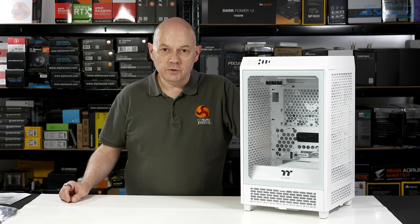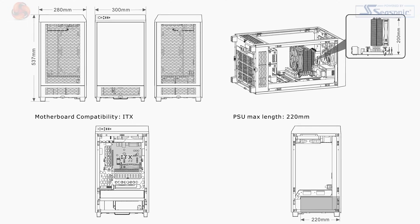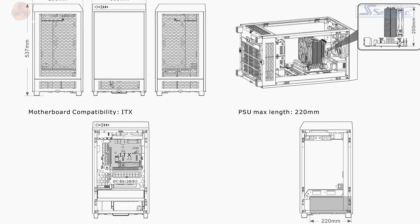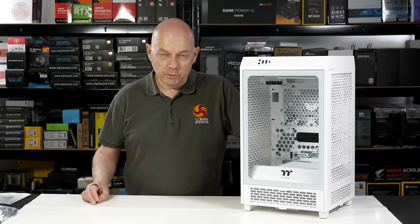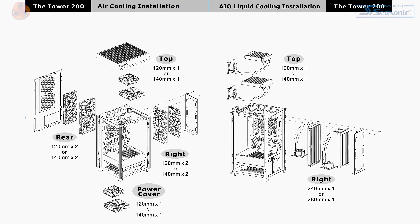When we saw the Tower 200 at Computex, we were told it supports Micro-ATX. However, the specification definitely says Mini-ITX. We'll come to that when we get inside the case. Leaving aside the motherboard form factor for a moment, this case supports a 120 or 140mm cooler in the roof, and a 240 or 280mm cooler in the side.